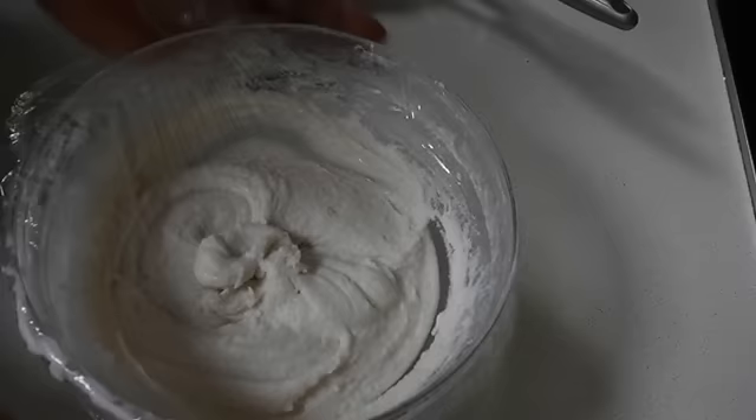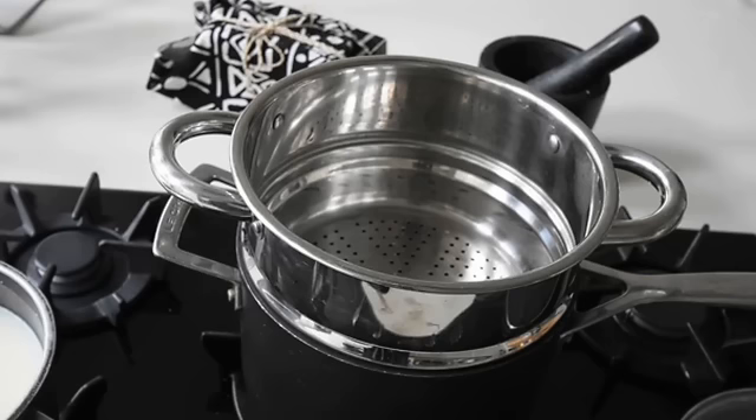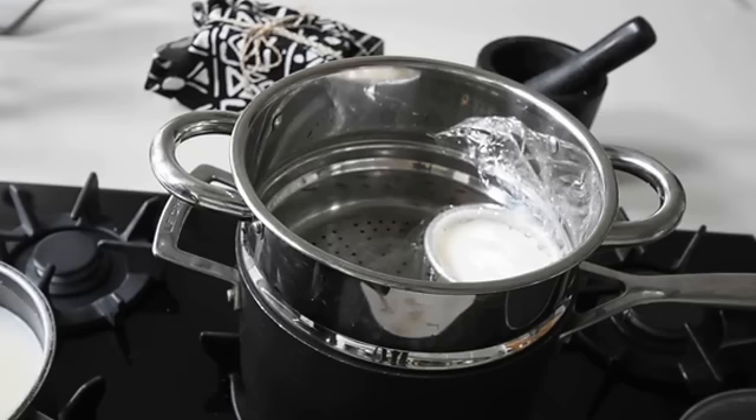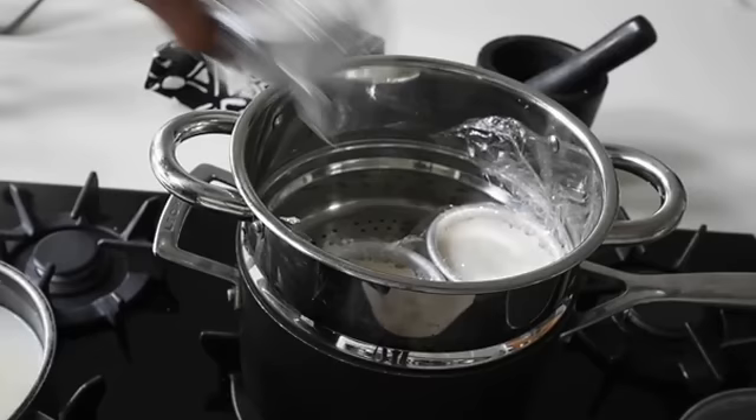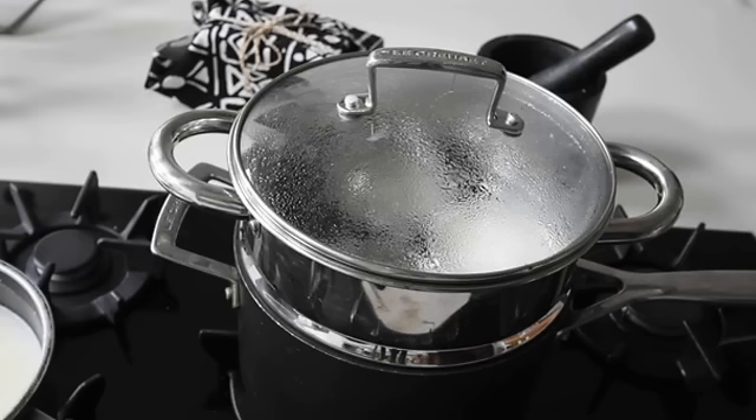Now you need to place your steamer on the fire. If you don't have a steamer, you can find something with holes at the bottom, or best, put a baking tray with some water in it and place this in the oven at 180 degrees for about 30 to 35 minutes — that works perfectly too. When you do that, cover the top with foil to trap the steam in so the steam actually cooks it.